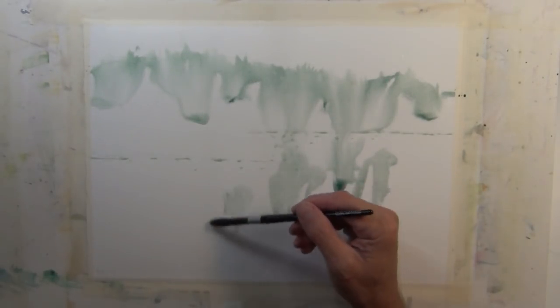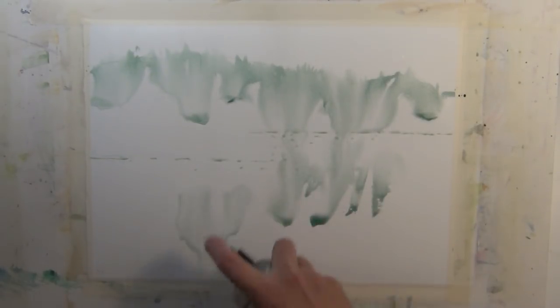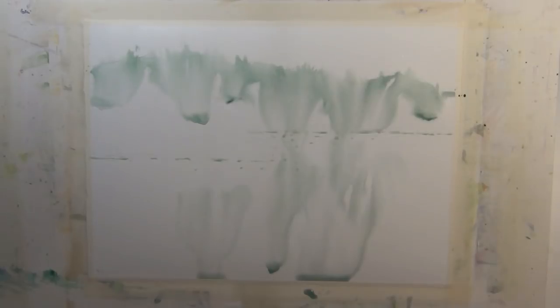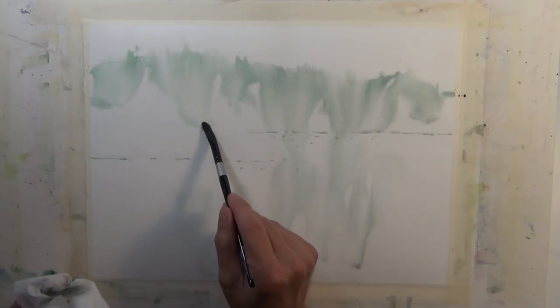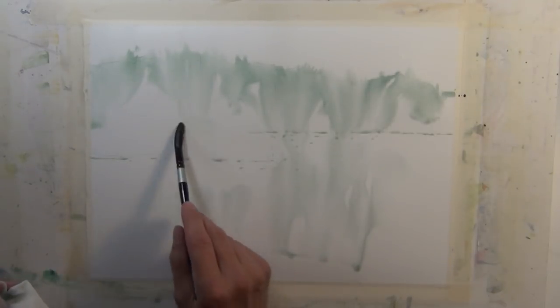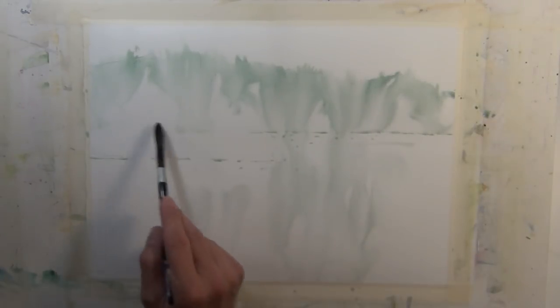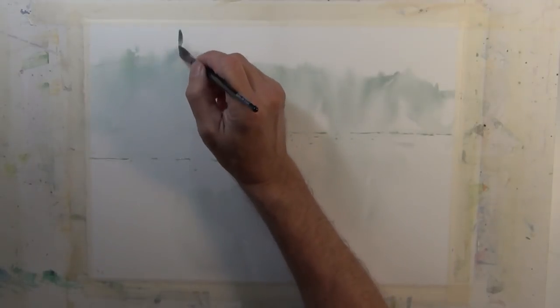I'm going to carry that tone down into the water to suggest some reflection, using the fine mist spray bottle to make the color flow. I'll use this spray bottle a lot in this painting — it's a very loose, watery application of paint. You need to be aware of where the bead of water is and pick it up with your brush or blot it with a Kleenex so you don't get undesirable back washes.